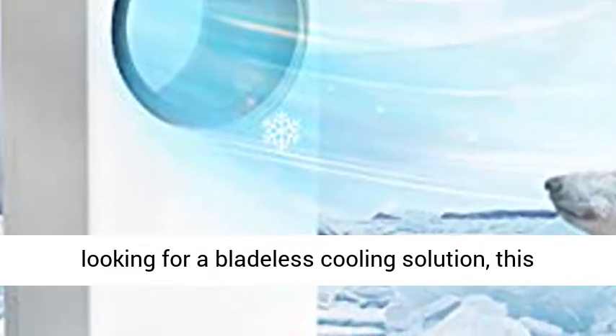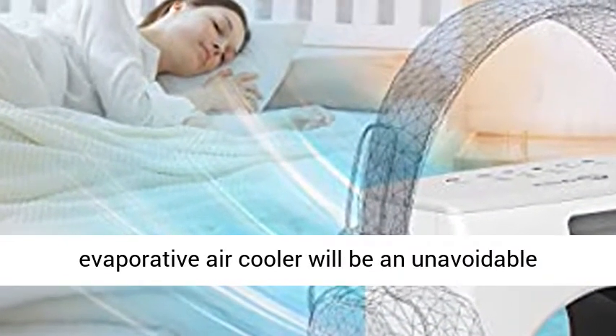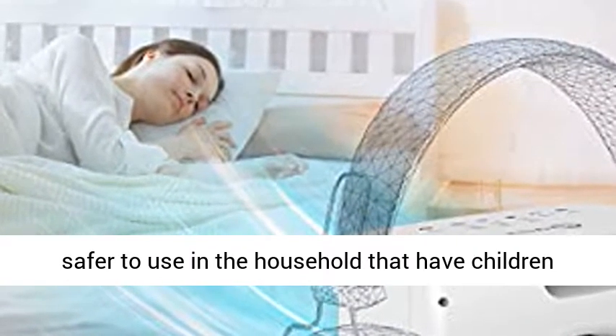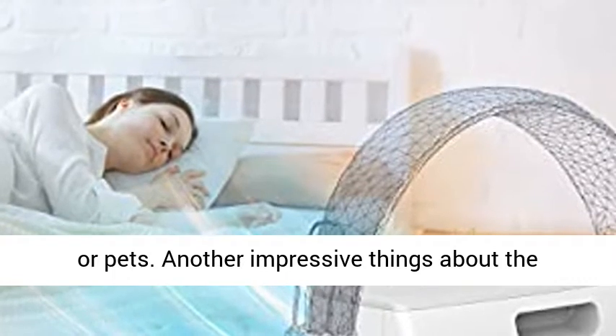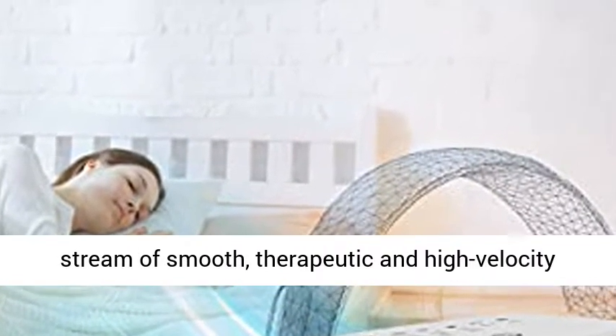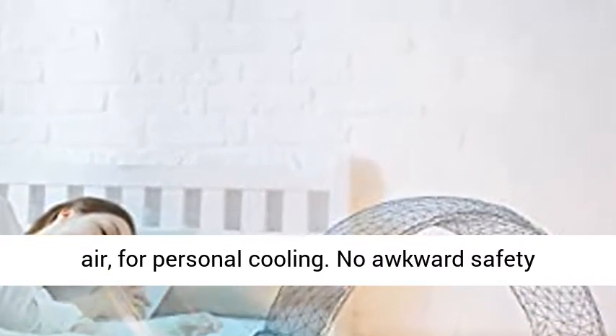Bladeless design for safety and easy cleaning. If you are looking for a bladeless cooling solution, this evaporative air cooler will be an unavoidable choice. Thanks to the bladeless design, it is much safer to use in households that have children or pets. Another impressive thing about the bladeless is the cooling effect — it delivers a stream of smooth, therapeutic, and high-velocity air for personal cooling.